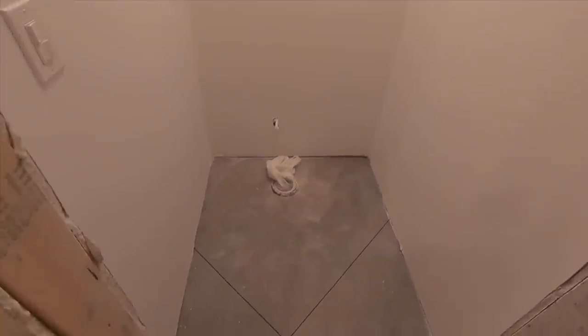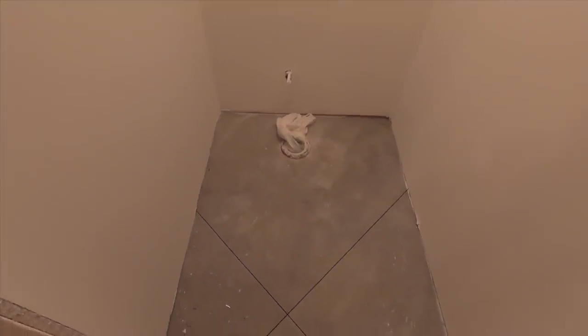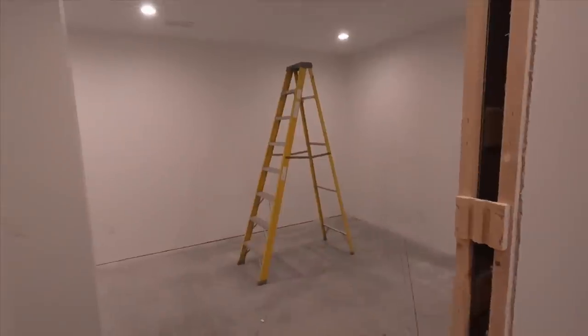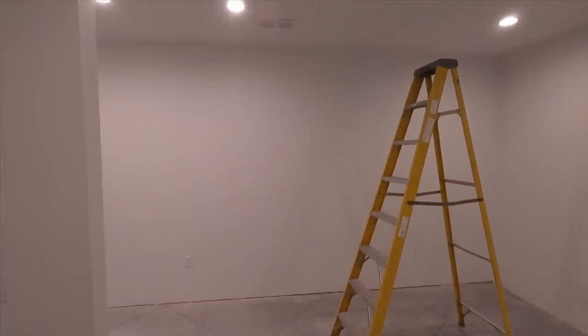And then we have what I call a hot box room — it's called a toilet closet. I guess that's what normal people call it. And here is our closet and laundry room area.